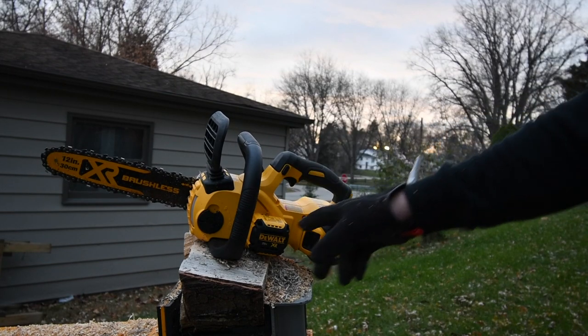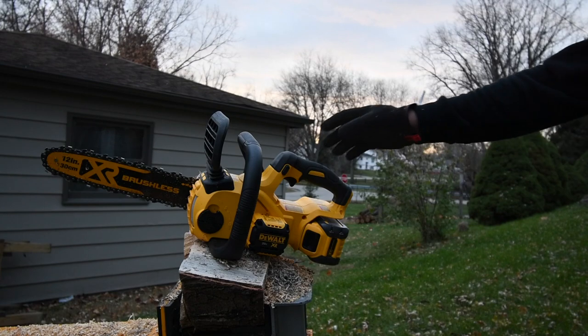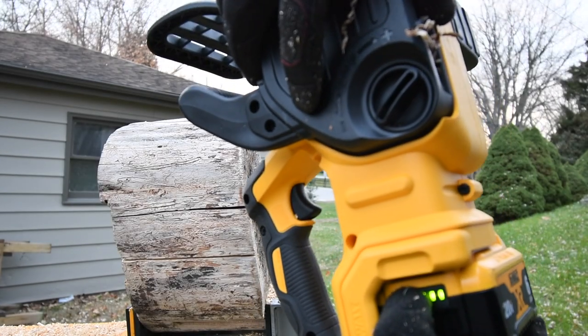Now we are going to swap out batteries to a 21700 cell battery and let's see if it actually improves the performance. XR battery, 21700 cells — battery is full.